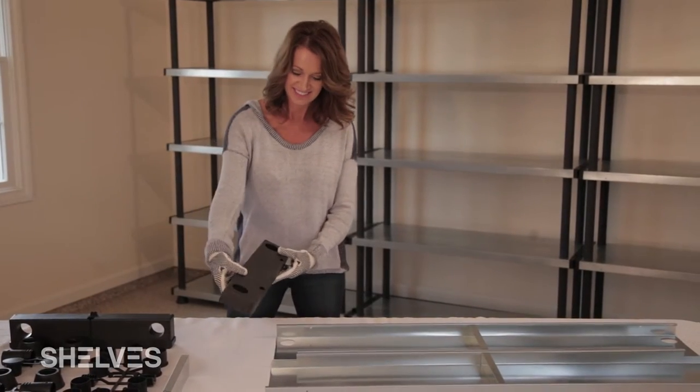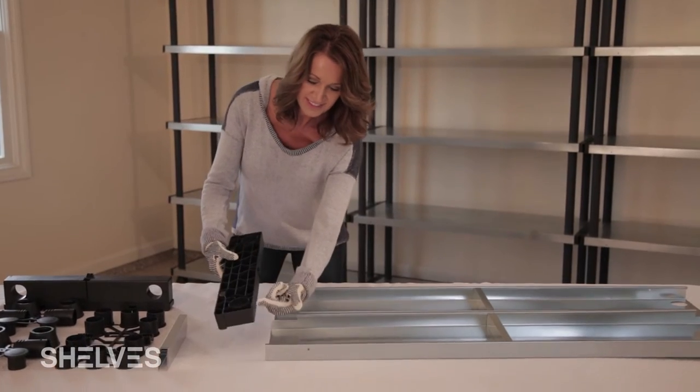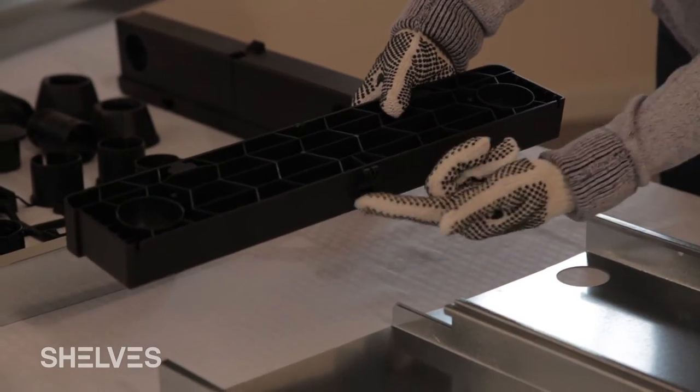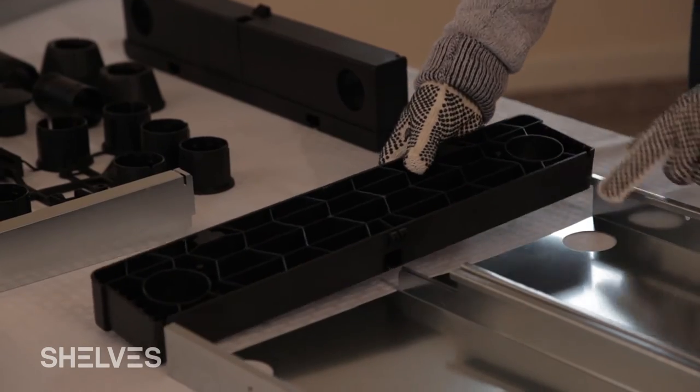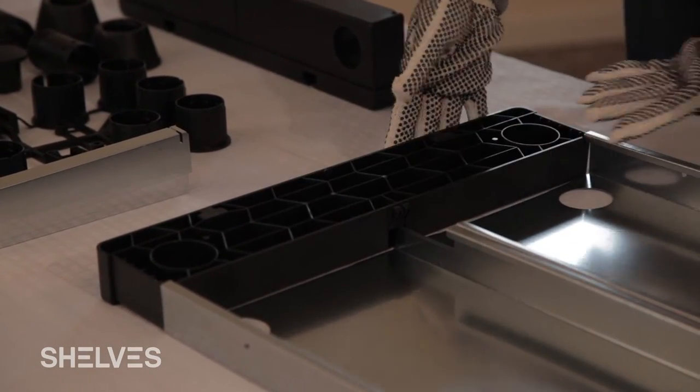Attach the two metal shelf pieces using the plastic end cap. The shelf top should be facing down and each cap should be flipped. Channels built into the end cap should match the edges and center of the shelves before sliding into place.